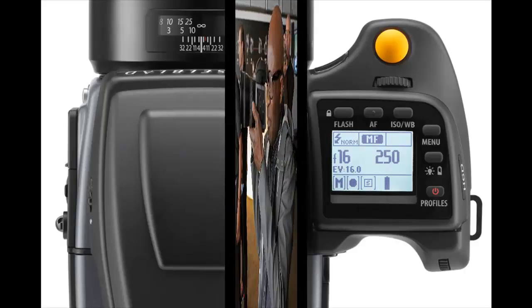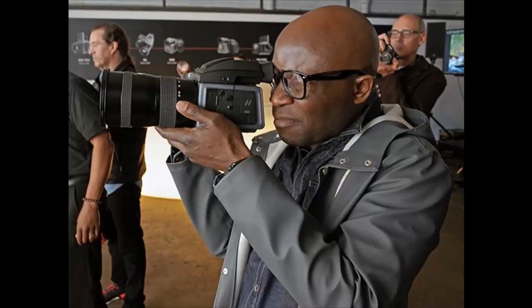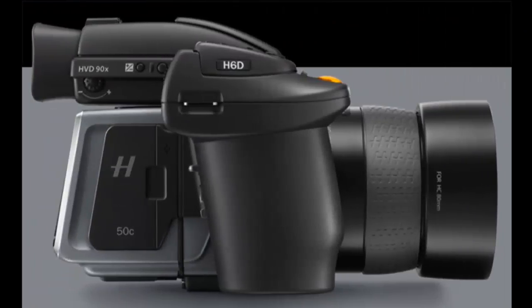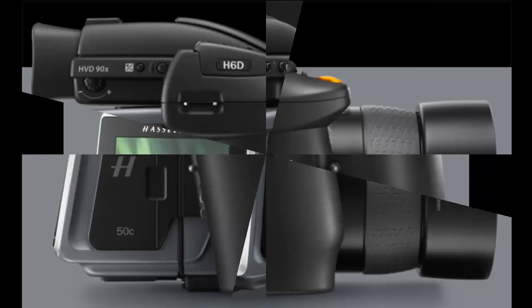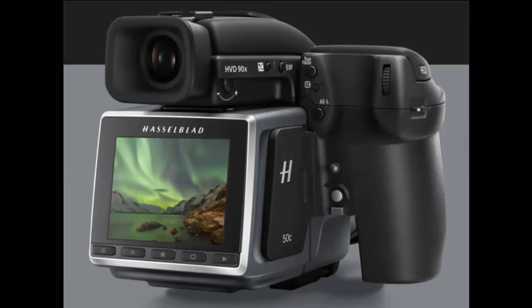The blades have new coatings to reduce friction, allowing smoother motion. The durability of the system has been increased to the extent that the company guarantees at least one million actuations. Hasselblad has also tripled the duration of the camera's warranty to 36 months if you register before September 30th, otherwise it's 24 months.